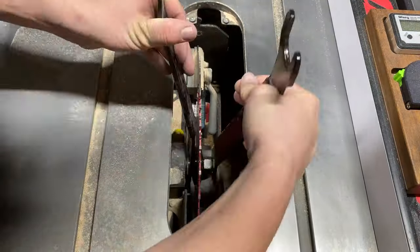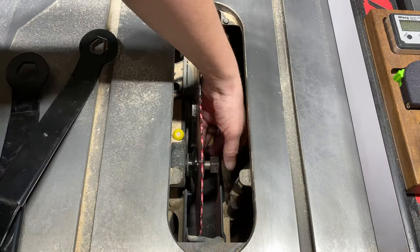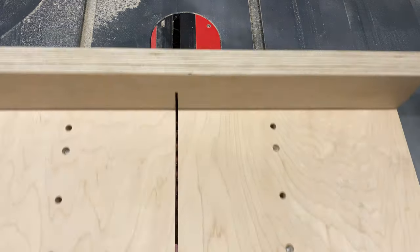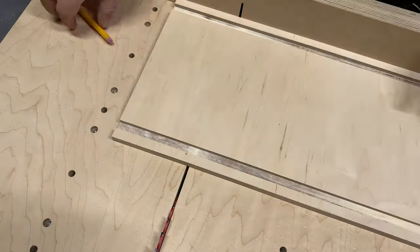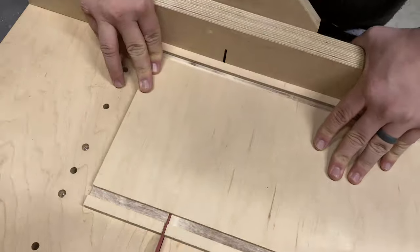I switch my blade back over to a combo since the dado blade is no longer needed. Now we can cut the stock down for our two sides and bottom. For this box I'm cutting the height of my sides at four inches and the bottom at five.